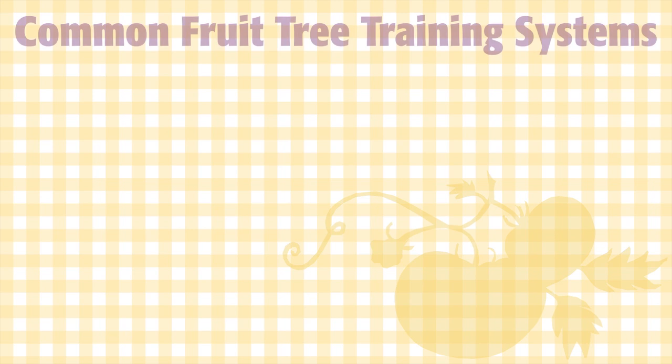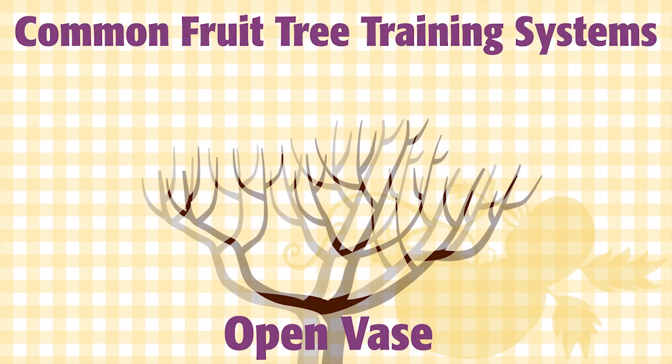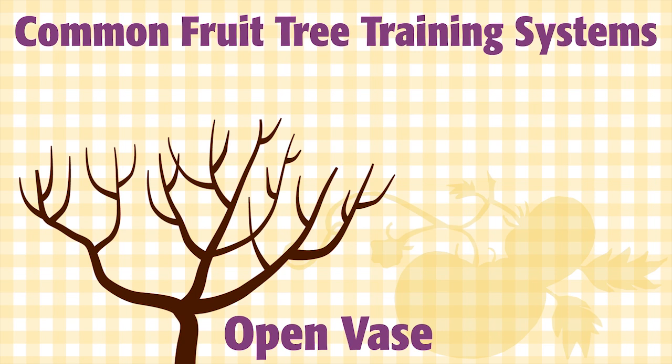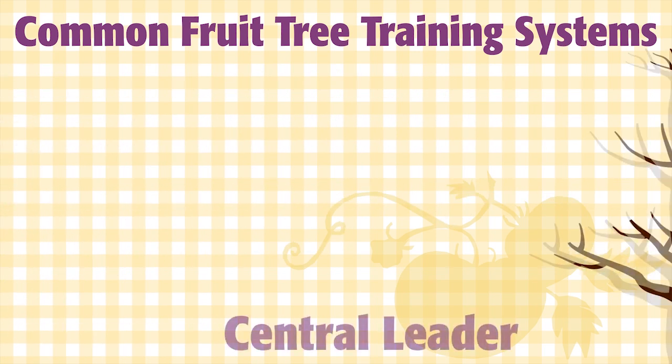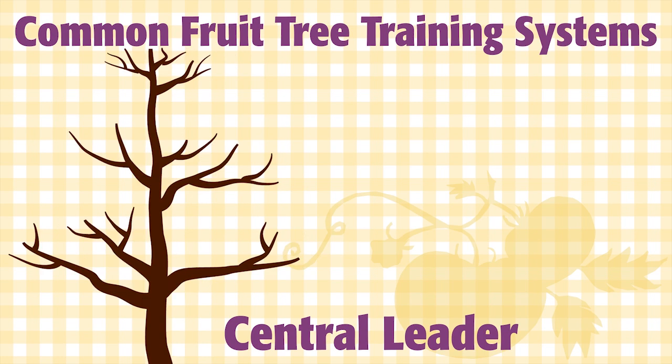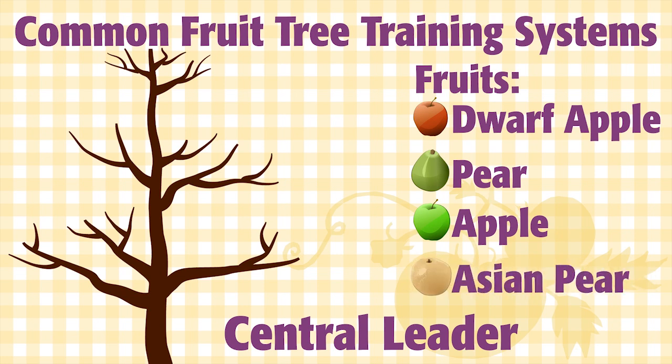There are three main fruit tree training systems. Open Vase is wide and short — it takes up the most space, but it's the best for fruits like peaches and nectarines. Central Leader is tall and thin and takes up the least space. Fruits like dwarf apples, pears, apples, and Asian pears like this training system.